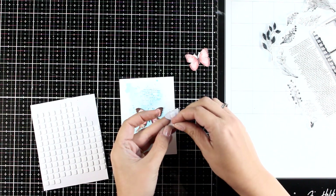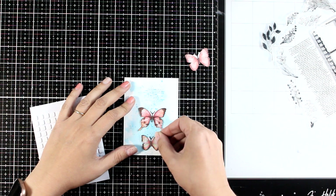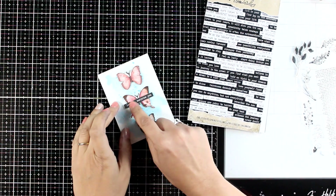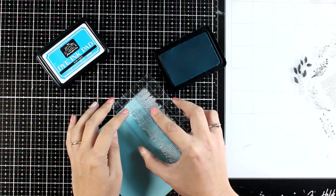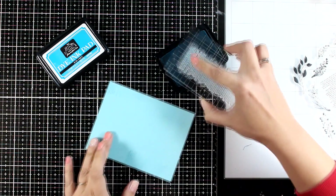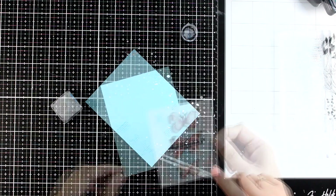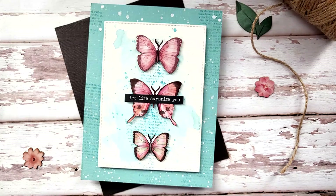All I did was pick three butterflies from the ephemera pack, use foam tape at the back, and stick all three of them on the panel. To finish it off I added a sentiment — anything goes on this card: it can easily be a friendship card, a birthday card, a hello card, a thank you card. For my card base I did some stamping all around the border using the same stamp I used for the panel, just to bring all the elements together. I finished it off with some white splatters and then stuck the panel on top of the card base.